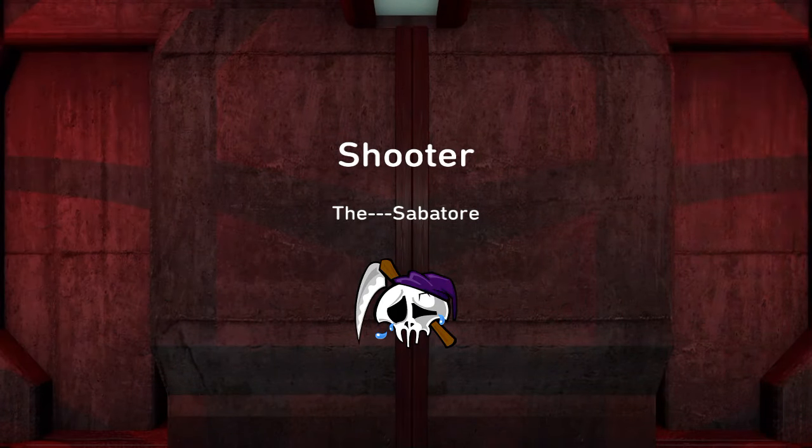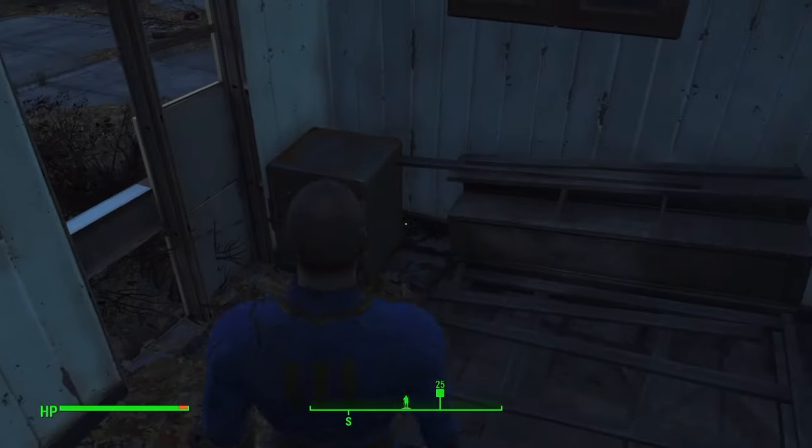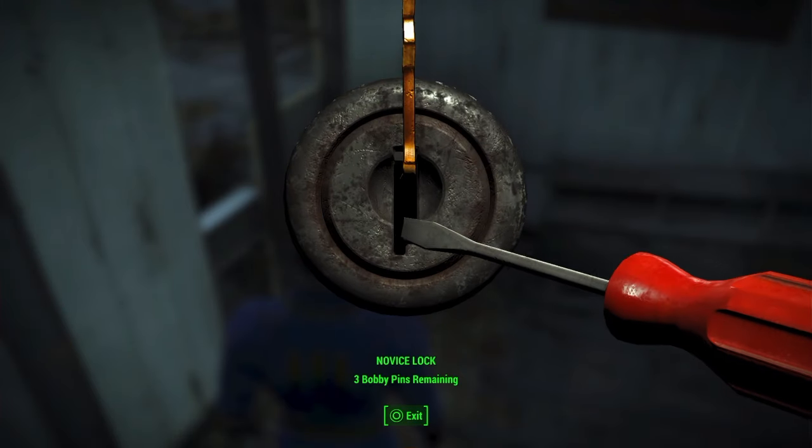Hello, this is the Saboteur from Headbilly Gaming, playing a little Fallout 4. Alright, I've been having a little problem using these bobby pins to pick locks, so I finally figured it out and I'm going to show y'all how to save y'all a little time.